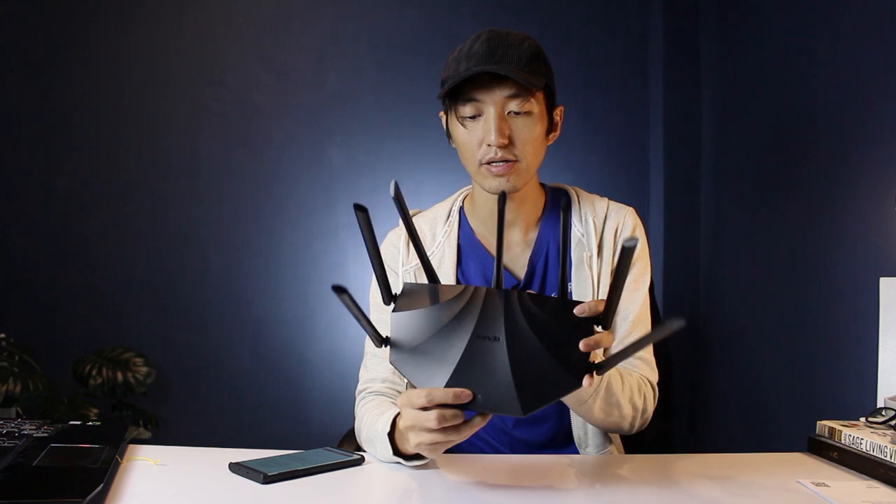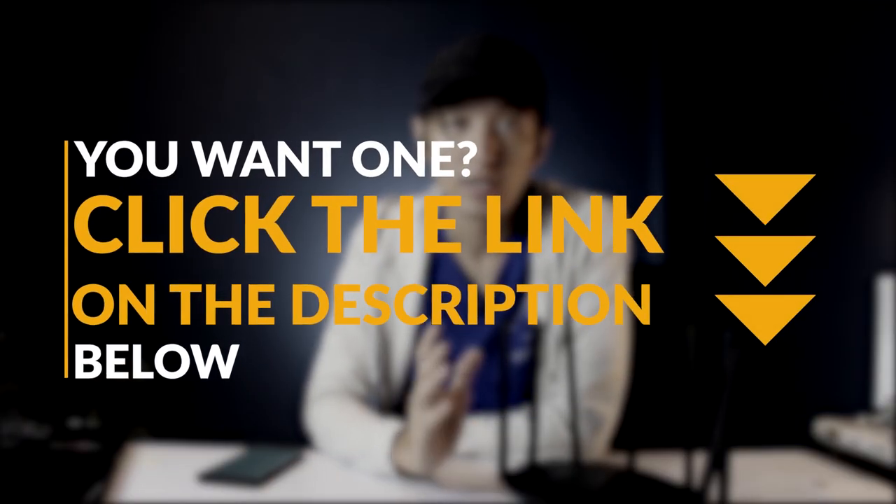So that's how to set up the AC23 from Tenda — a pretty easy setup, especially with the smartphone app. The design is simple with only one LED, compared to the AC11 which has several blinking LEDs. It has wider coverage of about 120 to 130 meters and supports 25 to 35 devices, compared to the AC11's 20 to 25. That's useful for smart home devices that all need Wi-Fi.